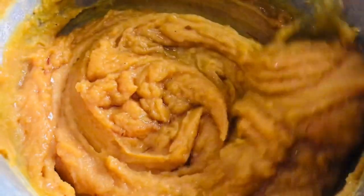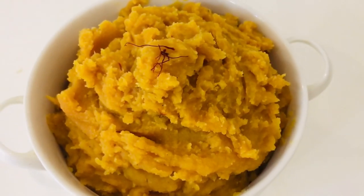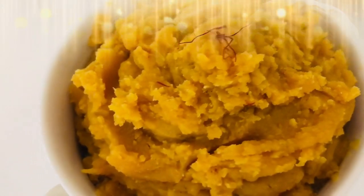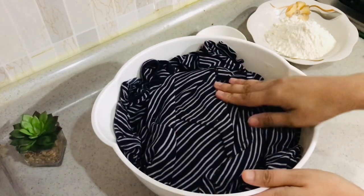Cook it for a couple more minutes and the halwa is ready. Whether you call it dal halwa or puran halwa, it's the same thing — the recipe is just awesome. The puri dough has been sitting for two hours, so now it's time to make the puris.